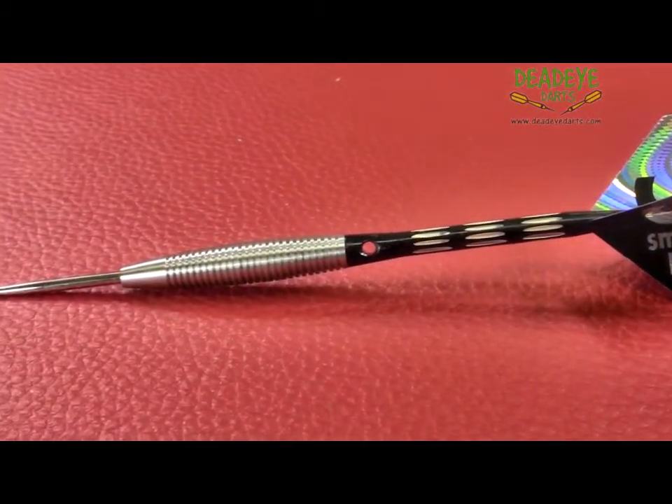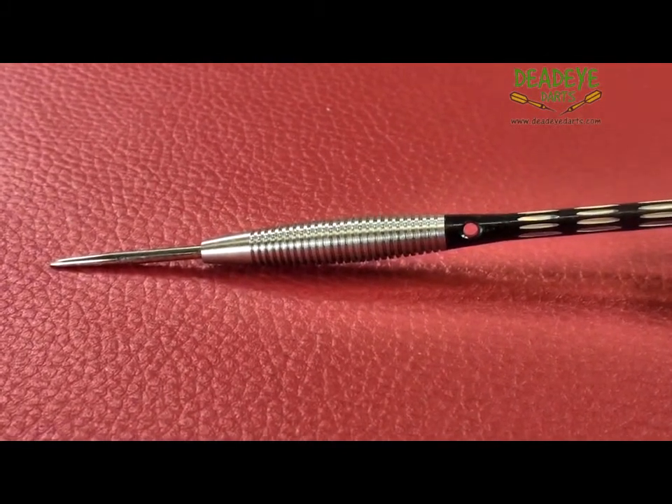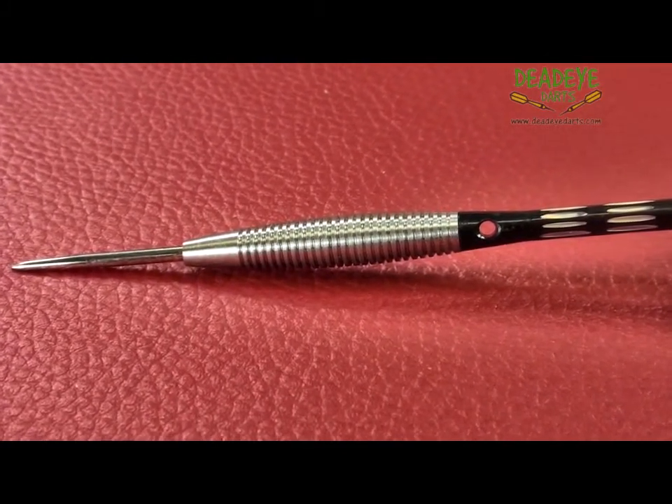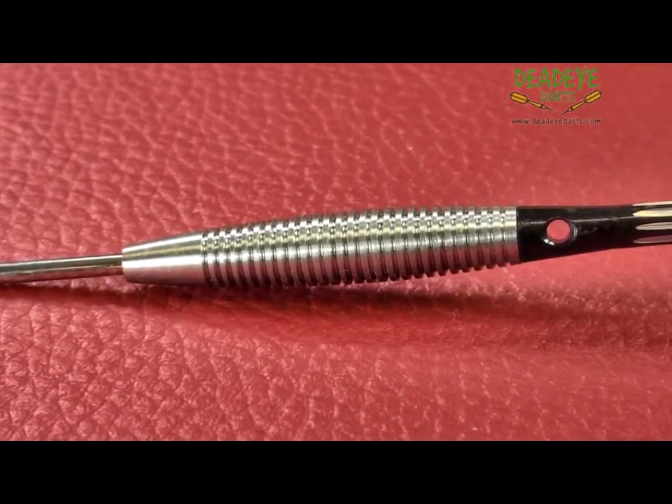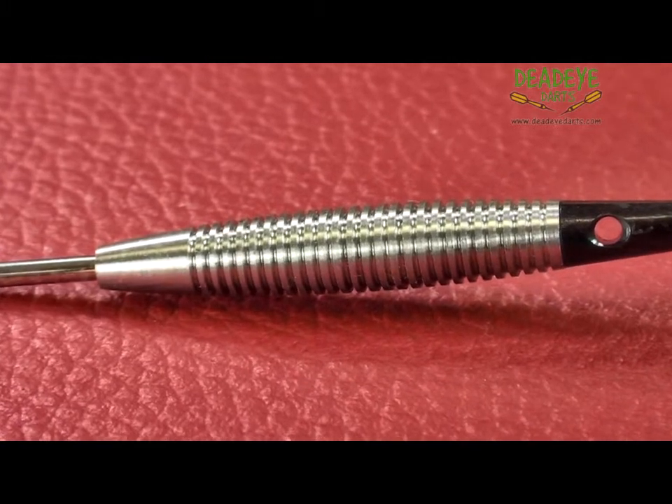The dart would be a 4 on the Deadeye Grip rating scale, which is based on a 1 to 5 scale with 5 having the most grip. It's important to remember that over time the packaging may vary.